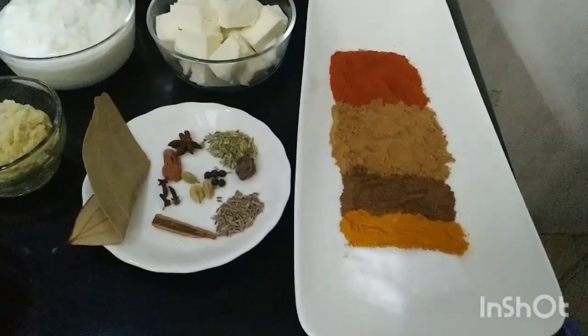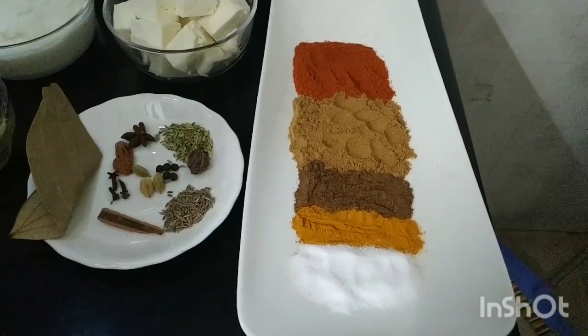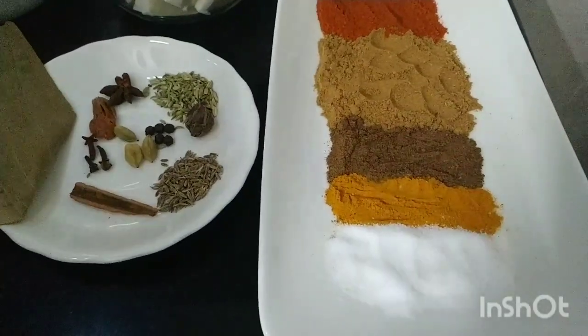These are our fried masala. Now let's see our dry masala: one tablespoon chili powder, one tablespoon coriander powder, one tablespoon garam masala powder, one tablespoon haldi powder, and namak according to taste.